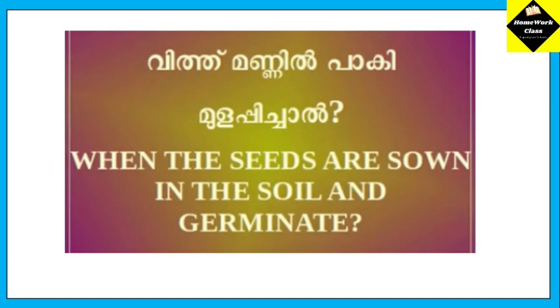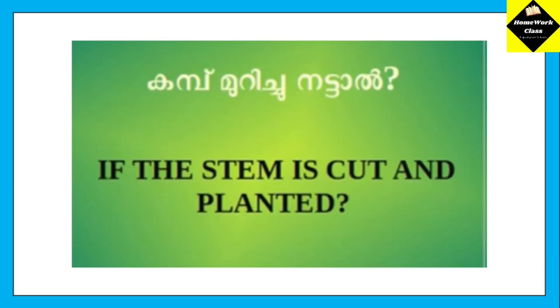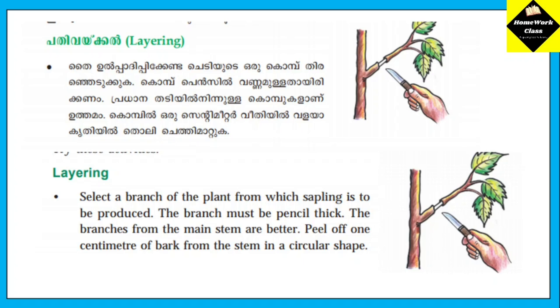When the seeds are sown in the soil and germinate. If the stem is cut and planted, the roots grow on the stem.